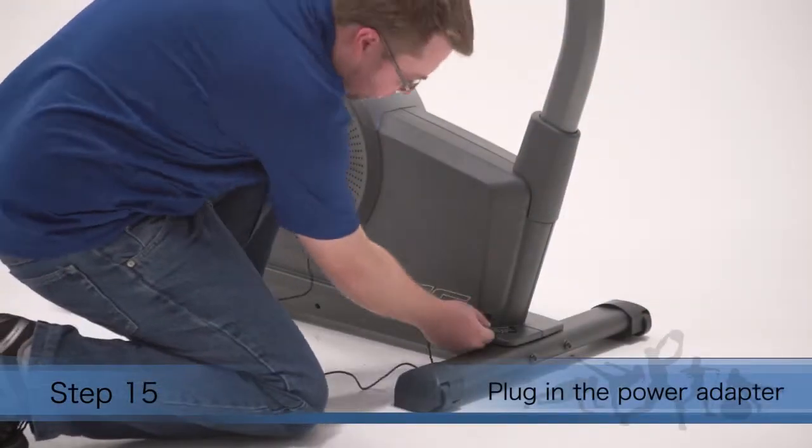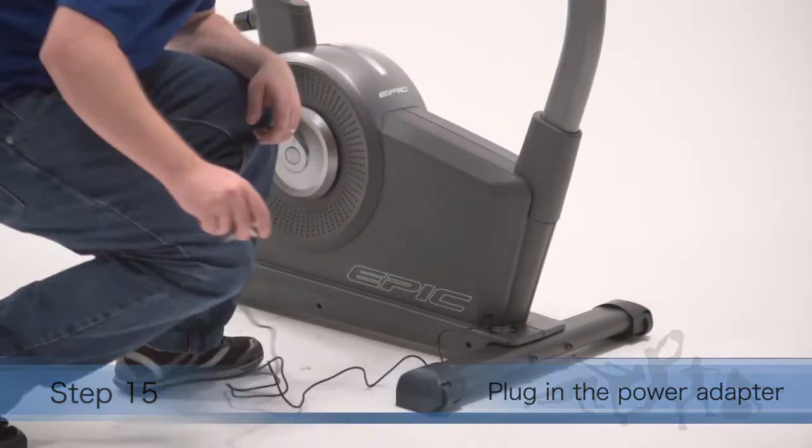Step 15. Plug the power adapter into the receptacle on the front of the exercise bike.